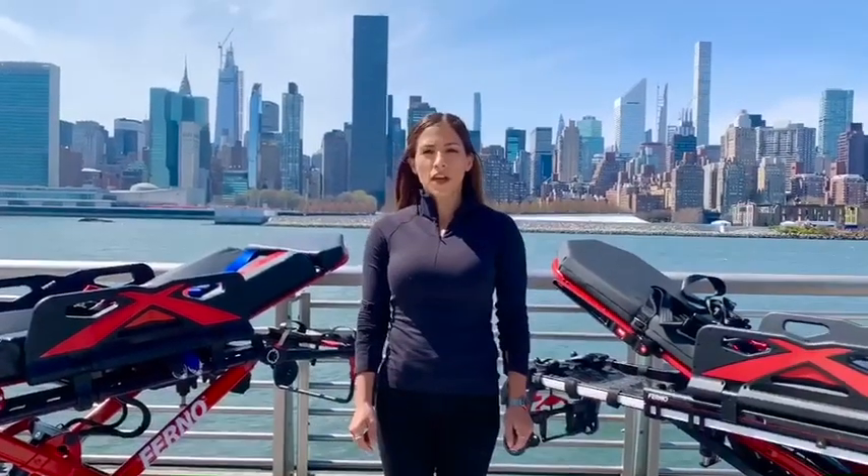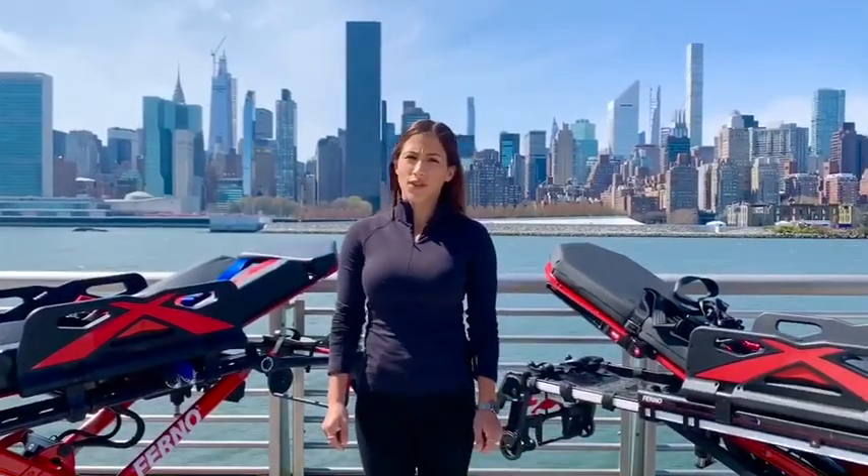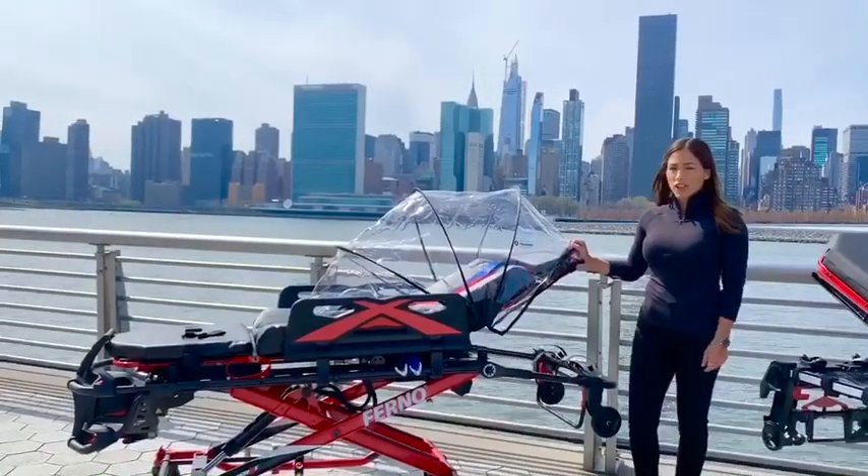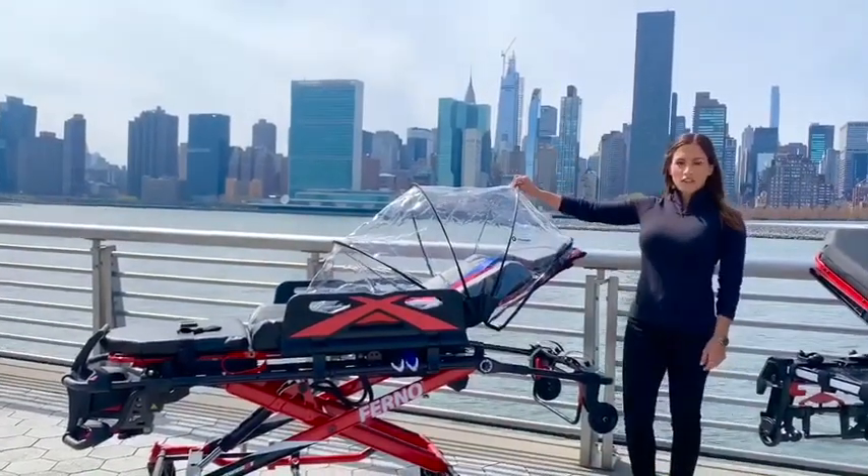Since 1955, Ferno has been creating solutions to increase your efficiency and keep you both — you and your patients — safe in any situation. Today I'm going to show you one of our cot stretcher accessories: Ferno's COVID Patient Shield.